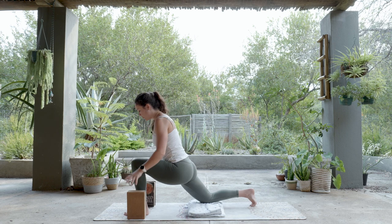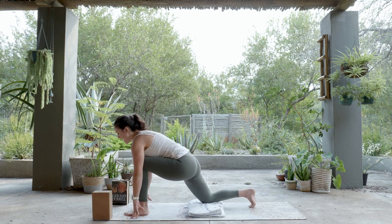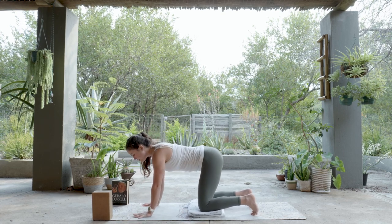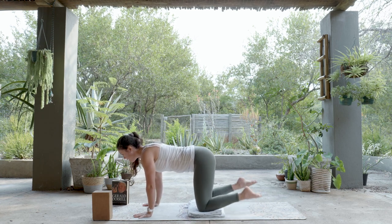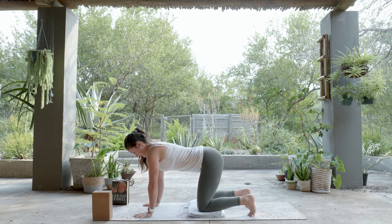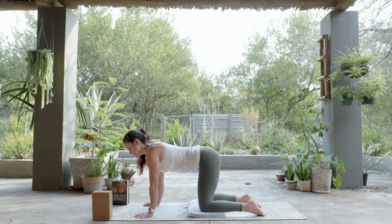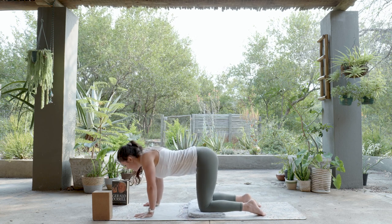From Lunge, move the books or blocks aside, place the hands on the mat, and bring the left foot back with the left knee down into a Tabletop shape. Like a table, you want to stack your limbs. You can keep the toes tucked or untucked — whatever feels best for your feet. Press your hands into the mat, press your feet or toes into the mat, and keep the head nice and neutral. A moment to just stack yourself like a table.